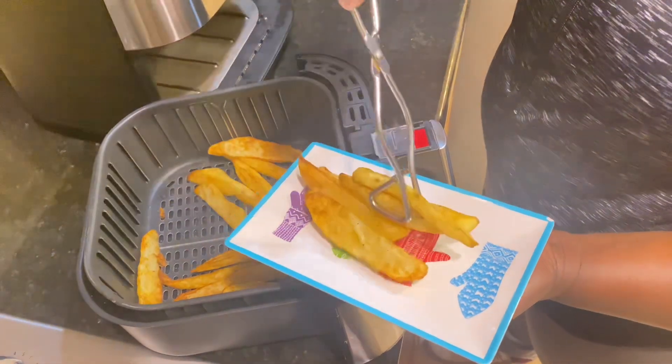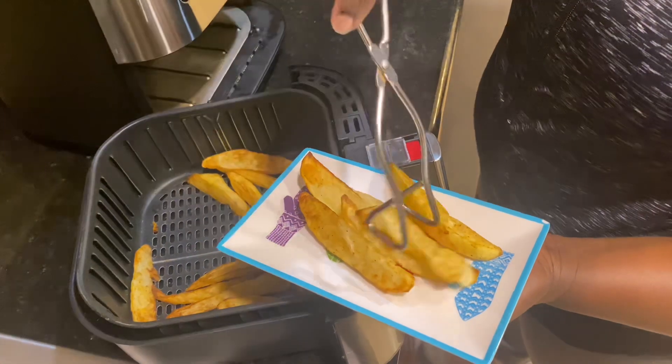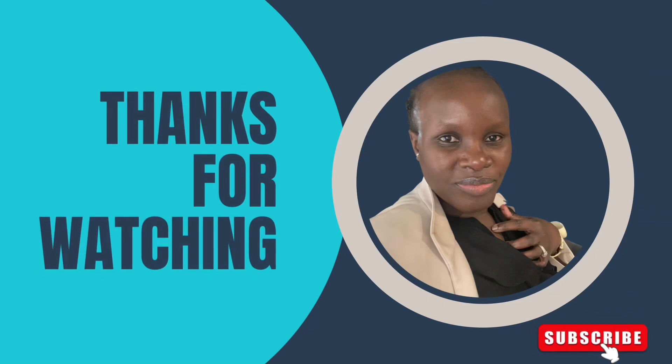Just let it cook until it's all complete and serve it with whatever side you like, or even with your favorite sauce or ketchup. Thank you for watching — peace out!